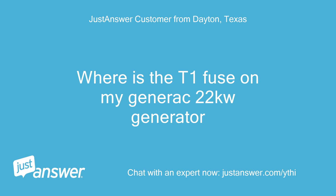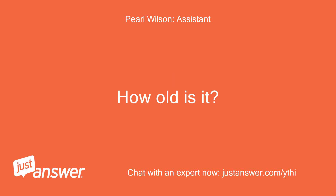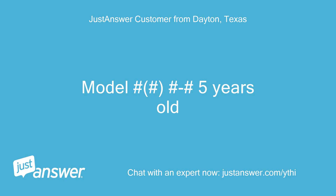Where is the T1 fuse on my Generac 22KW generator? Do you know the model of your Generac generator? How old is it? Model number — 5 years old.